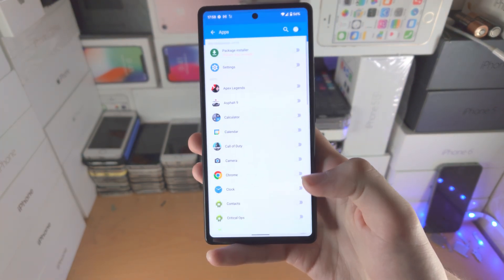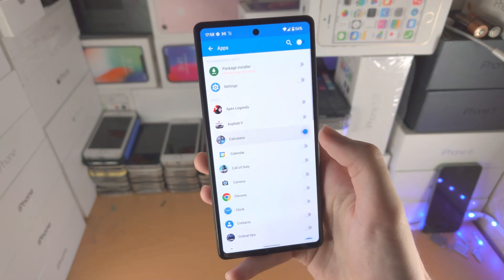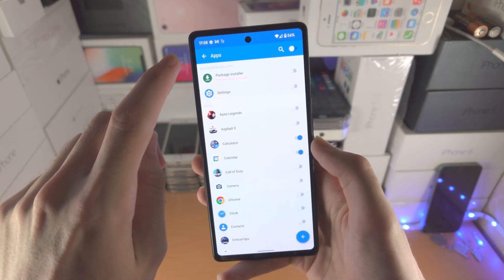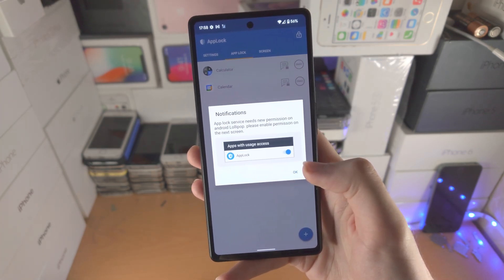Tap on the plus here and select the apps you want to lock. For example, I'll lock the calculator and the calendar. Tap plus to add those applications to be locked.